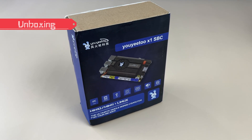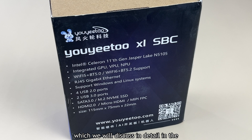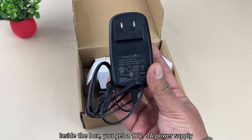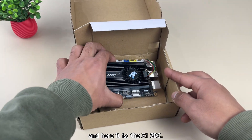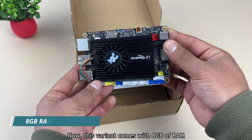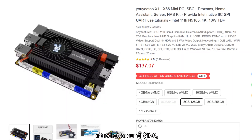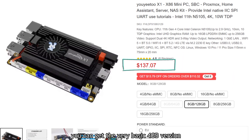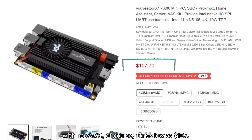This is the X1's box, and right on the cover you will find some key specs, which we will discuss in detail later in the video. Inside the box, you get a 12V 3A power supply that delivers up to 36W. This variant comes with 8GB of RAM and 128GB of eMMC storage, priced at around $136. If you are looking to save some cash, you can get the basic 4GB version with no eMMC for as low as $107.